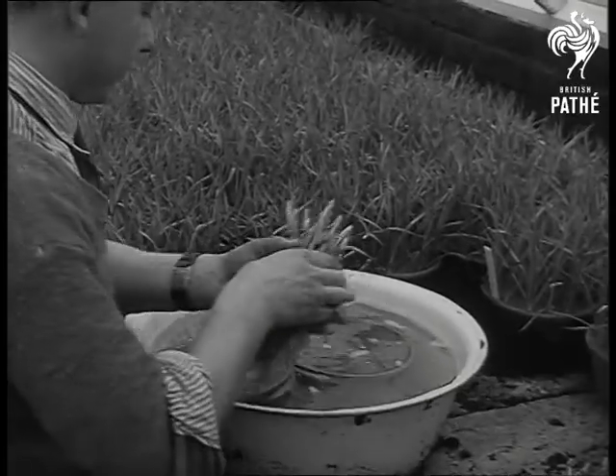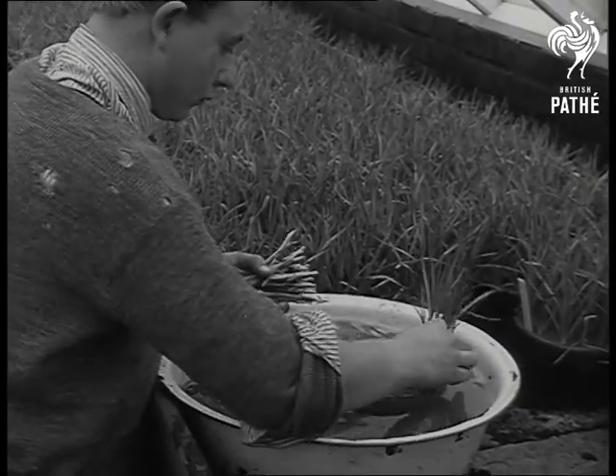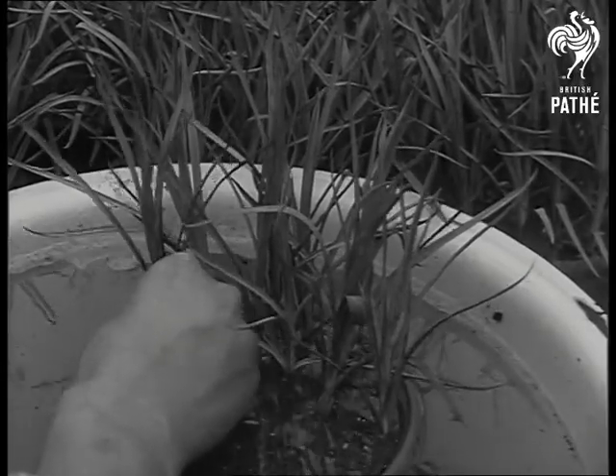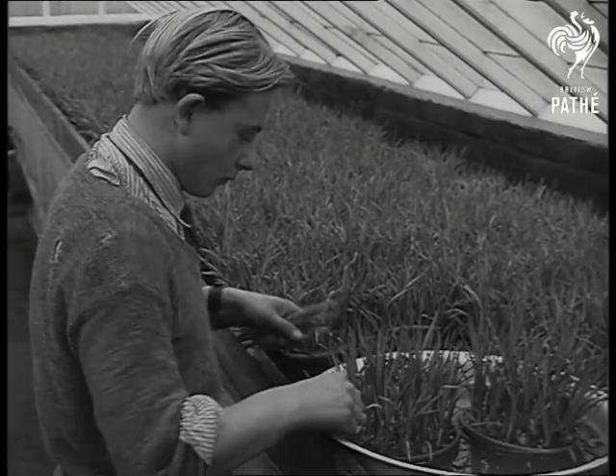The plants in this case are carnation shoots, but the principle applies to anything, including tomatoes. The plants are put into the pots where the pebbles and sand will provide an anchorage for the roots, and that's all. It's clean, saves the business of watering, and yields better results.